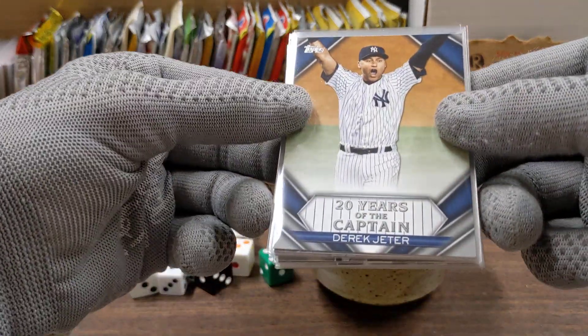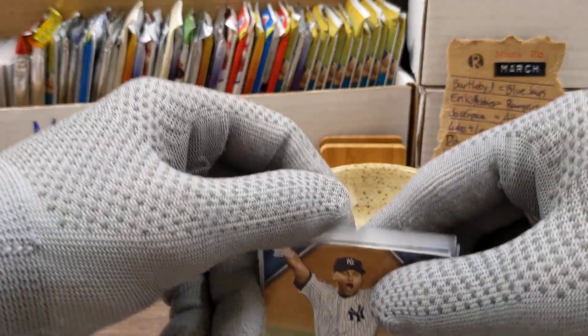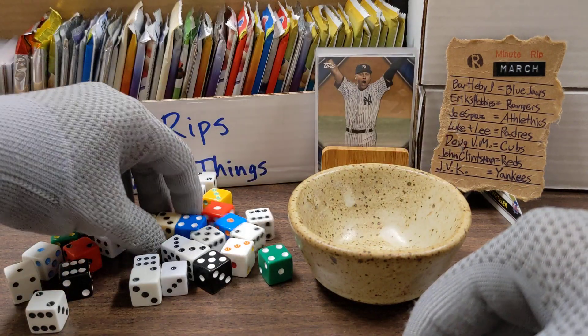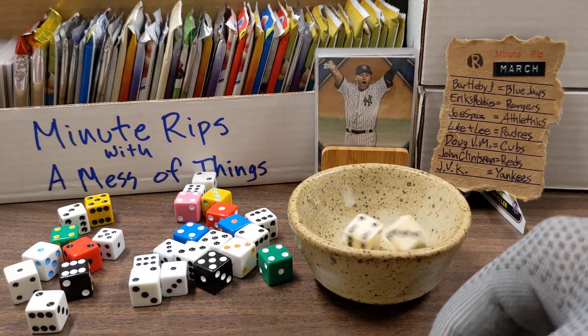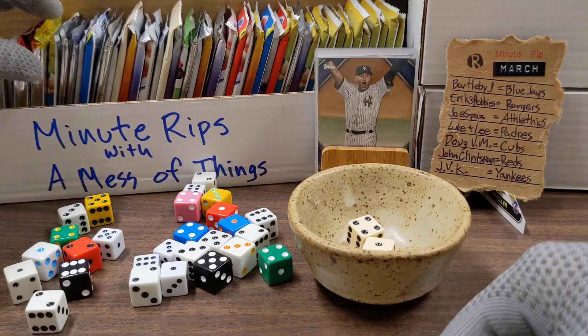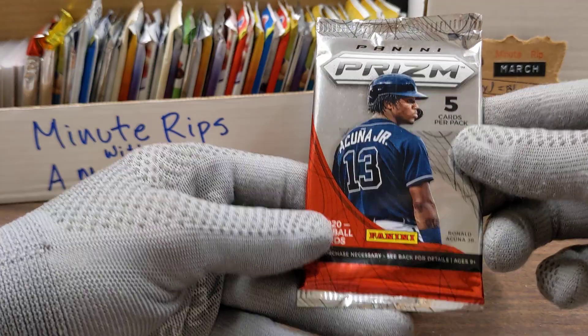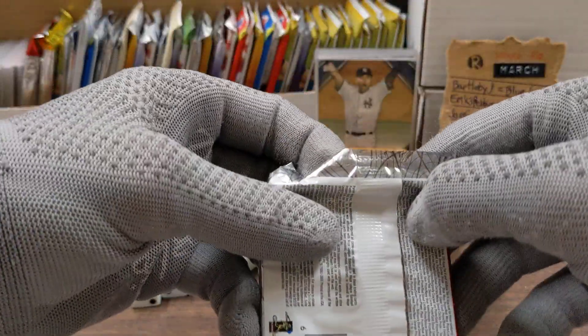20 years of the captain — very cool looking card — going out to JVK. Let's grab two dice, give them a roll. We rolled a five, two, four, five, and that takes us to a pack of Panini Prism Quick Pitch.